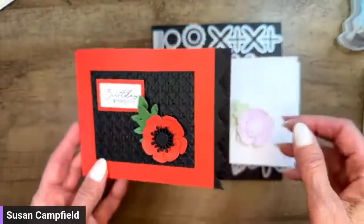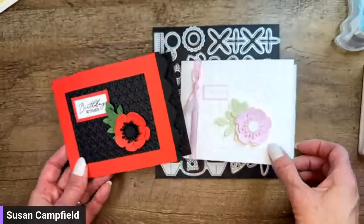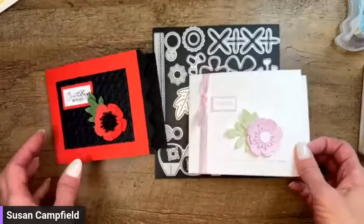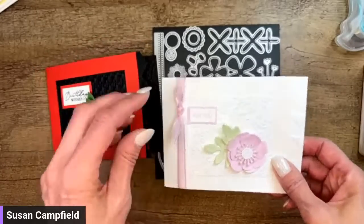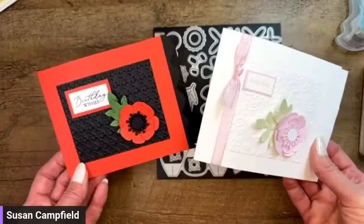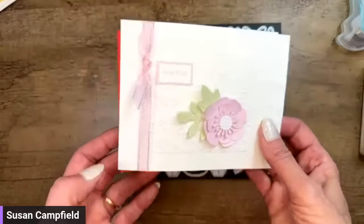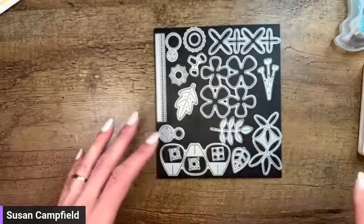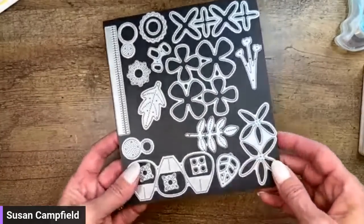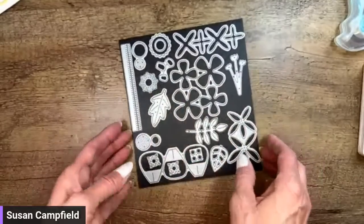For more information about the 'Slip Is Showing' unique fun fold, check out my blog at SueStampfield.com. I've got all the details there, including a very detailed step-by-step tutorial if you want to make all five of the cards — with printable instructions and photos.